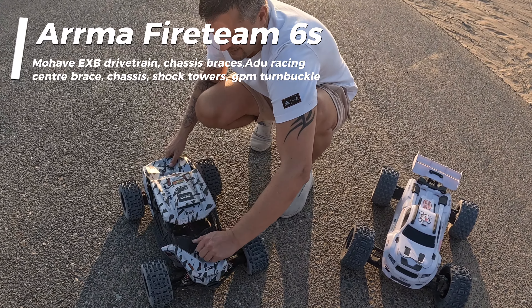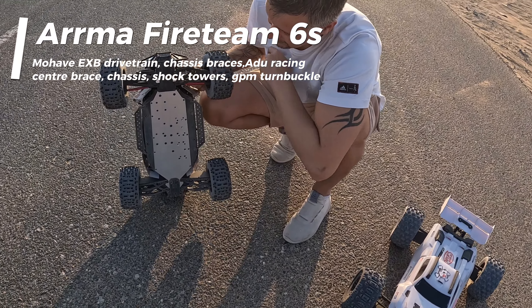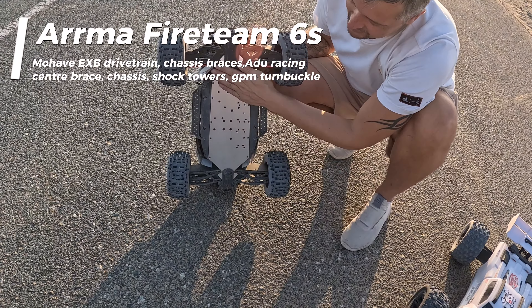Both of these cars are relatively upgraded. The Sledge has got lots of GPM drivetrain, it's got the reverse motor mount, and electronics - we're using a Spektrum 6S system. We've got the reverse motor mount, thicker drivetrain in the center, and CVDs in the back. We've also got aluminium shock caps.